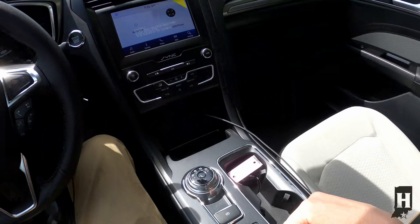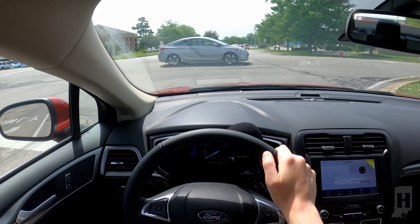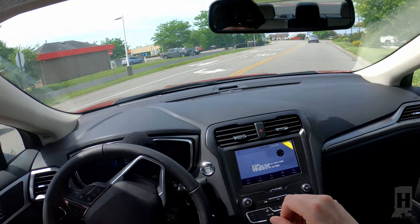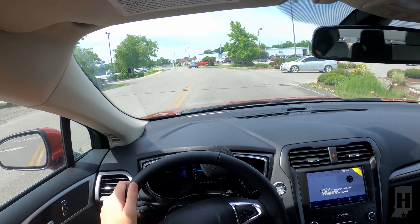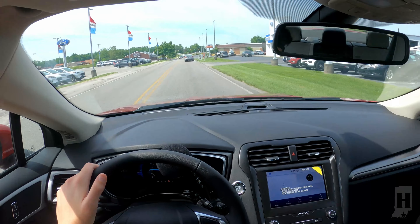I'm going to turn that off. You see right there — you have auto start and stop technology. Just there, the engine turns off and then seamlessly turns back on as you drive, as soon as you hit the gas. For me, I really enjoy that because I like listening to music in my vehicle.